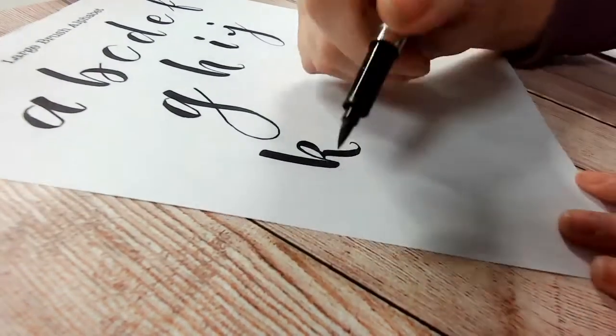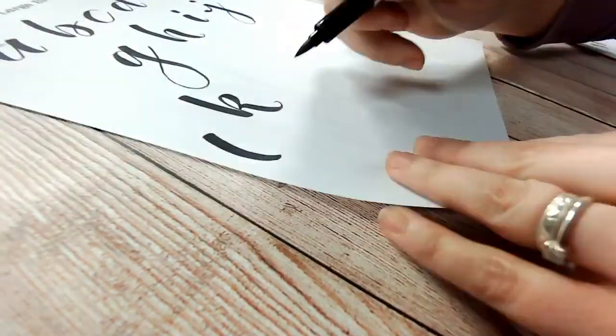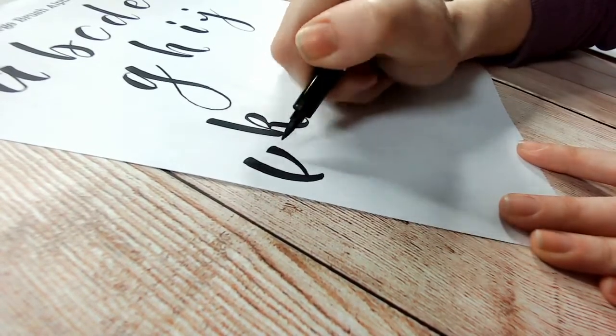Welcome to part three of my brush lettering course on YouTube. This follows on from part one, an introduction, and part two, the basic strokes. In this section we'll work through the alphabet, showing you how to form each letter individually.